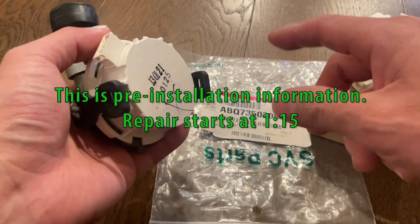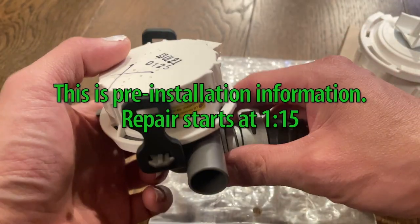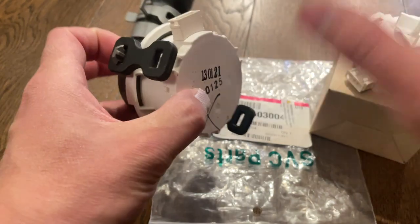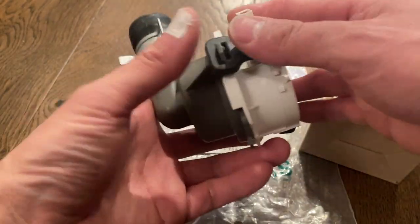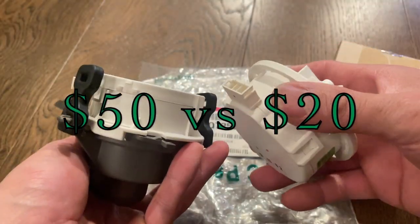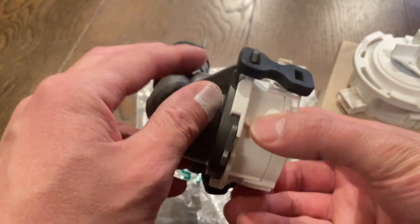In my other repair video I took the entire dishwasher out and replaced the whole drain assembly. In this repair video I'm just going to replace the motor, so we'll leave the dishwasher in place. If you buy the whole entire assembly it looks like this — it's a lot more expensive than just buying the motor, and I realized all you need is the motor because that's the part that went bad. All of this is fine.